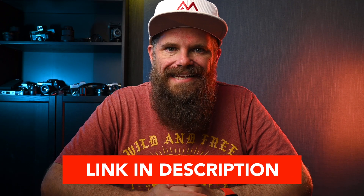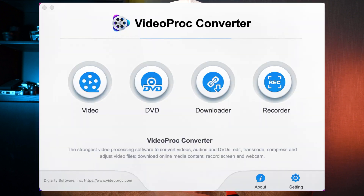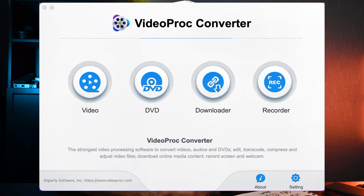First of all, you need to go to the link in the description and download. Then head over to our page, download it, install it, and fire it up. And this will be the welcome screen that you arrive at.